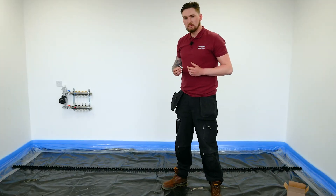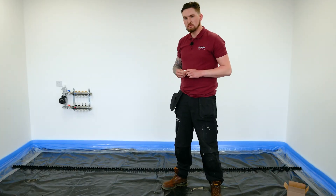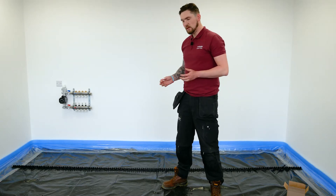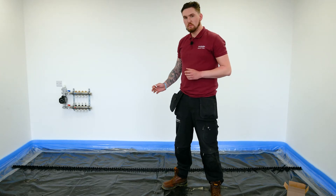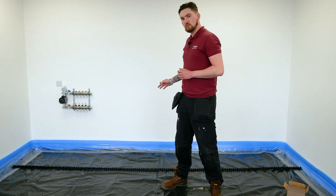Today we're looking at installing our clip rail system, one of the solid floor systems from the range. As you can see, we've already prepped the floor — insulation down, vapour barrier over the top, and we've run edge expansion around the perimeter.